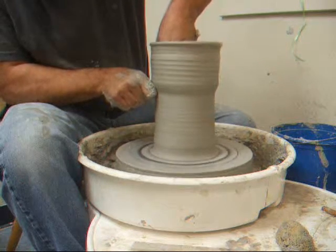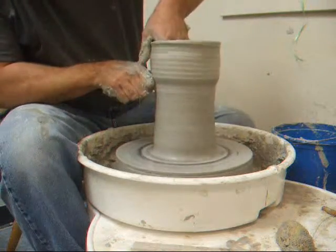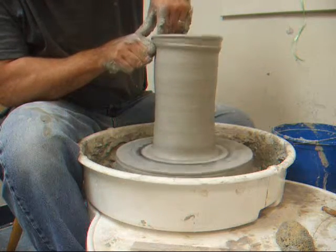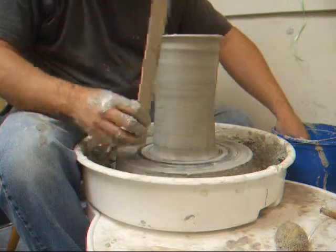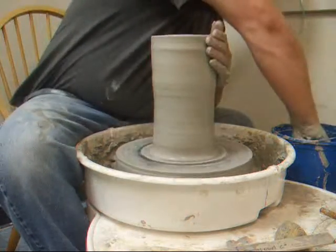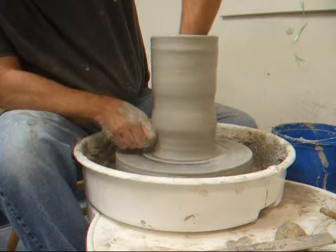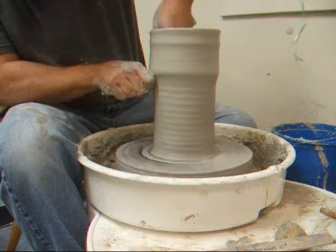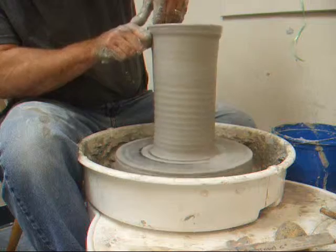Bring this up. This is an earthenware clay we use here in the studio, and the person that wants these vases wants them really smooth — no throwing lines or anything. See if we can't get that done. One more pull and I'll be up past 10 inches, and it'll account for the big belly I'm going to put in this pot when it shrinks back down when I push that belly out.